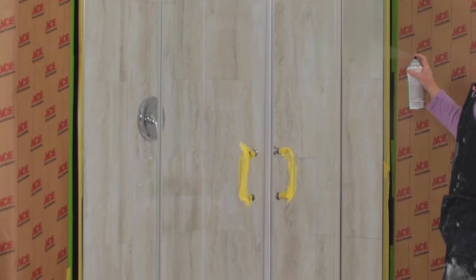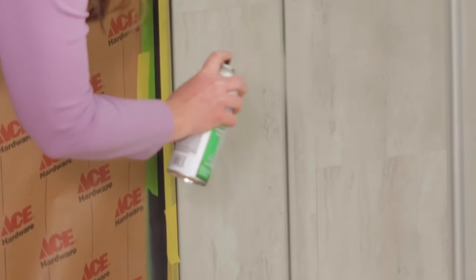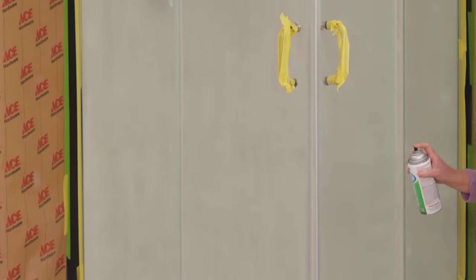Next step is spray paint. Make sure you again have proper ventilation — open a door, a window, and make sure to wear a face mask. Start at the top of the glass door and work your way down in smooth, long motions. Apply a thin coat of this frosted spray paint, let it dry, and then come back and add additional coats.